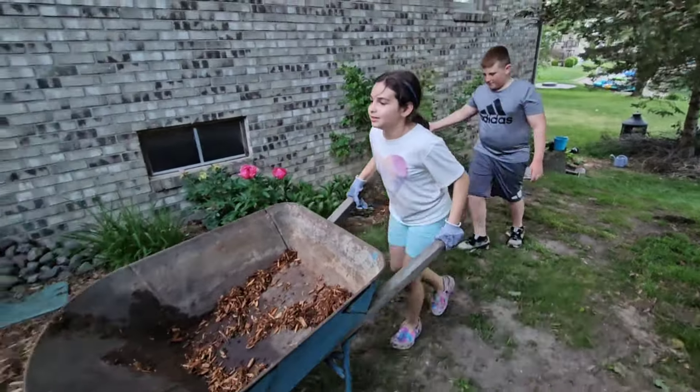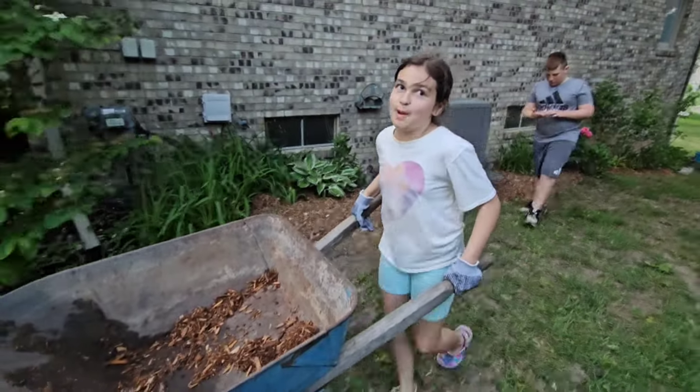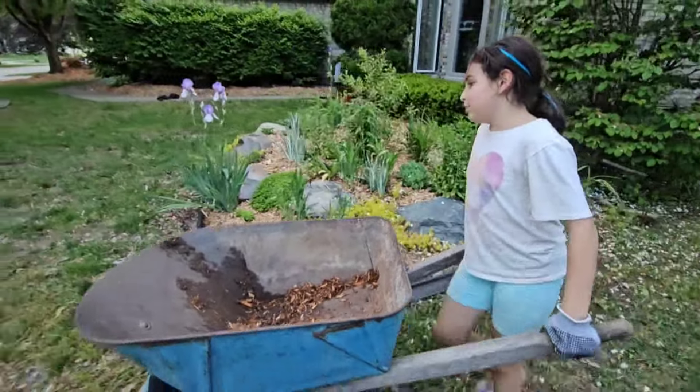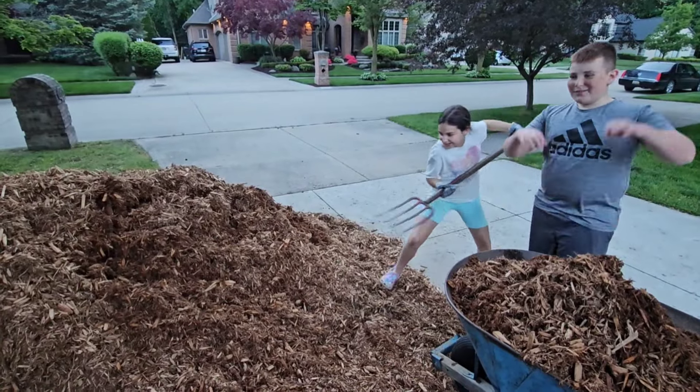Don't worry about my neighbor — he's my assistant. We're just going to call him Mr. Bobby, okay? No, I'm Mr. Warford. You're Mr. Bobby. We already have a garden. Let's go, let's go.